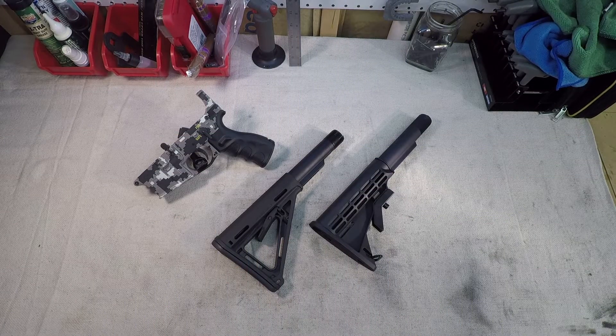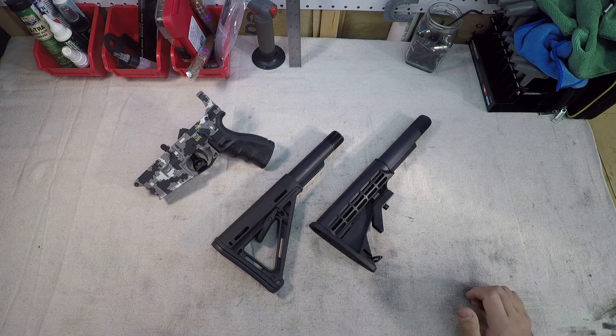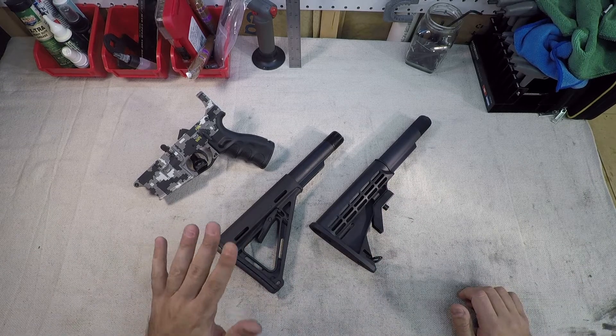What's going on guys, G2 here and welcome back to the bench. Today we are going to go over AR-15 stocks.